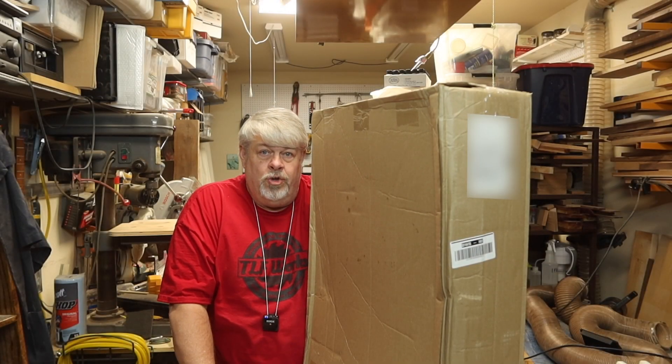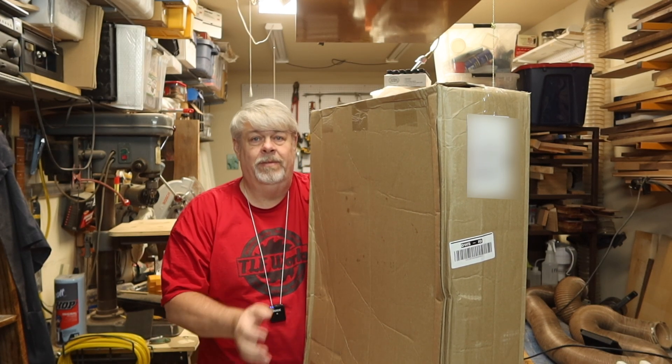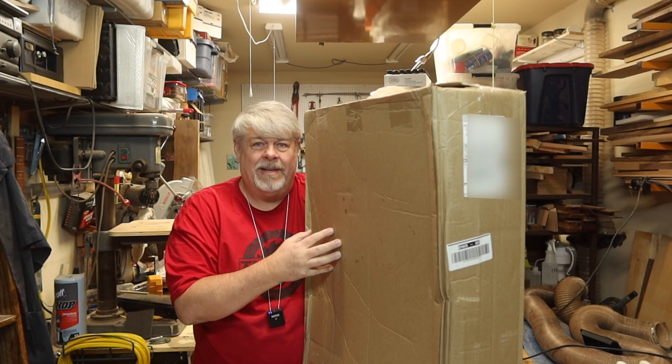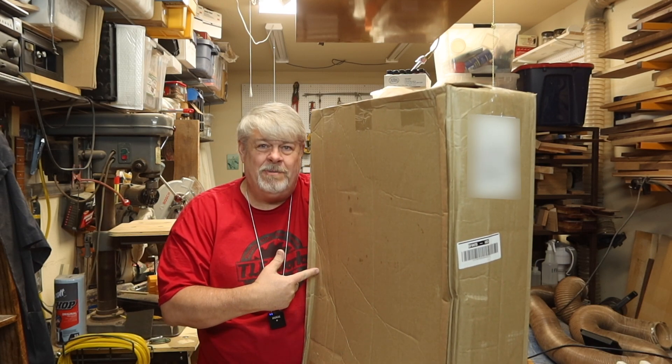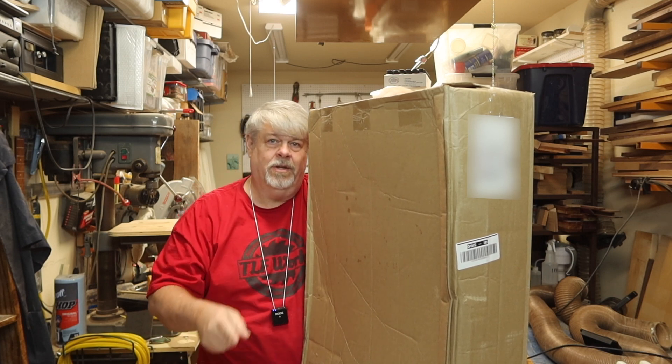I bought the new X-Tool D1 Pro 10 watt laser engraver. It's supposed to be in this box. Looks like this box has been around the world and back twice. I hope everything inside looks better than the outside. Let's take a look.